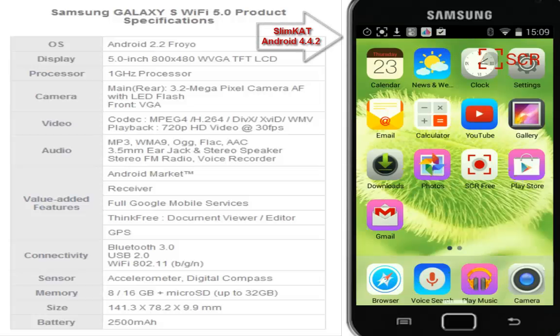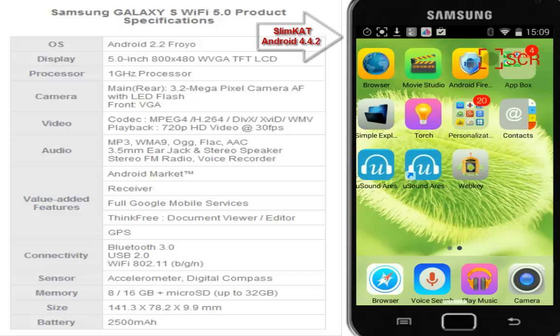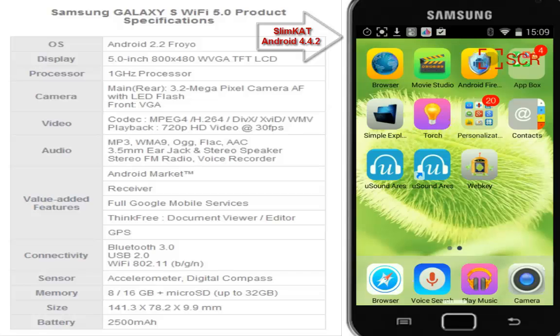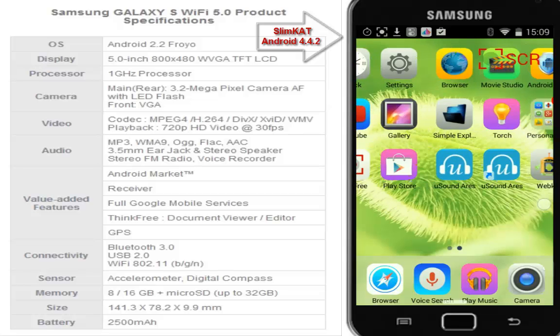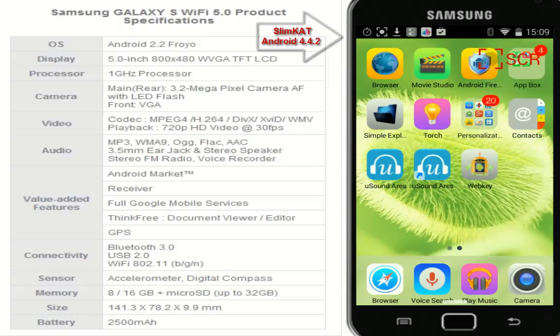Hello YouTube, this is Spock. Today we are on the Samsung S Wi-Fi 5 player — this is a five-inch tablet, well it's not a tablet and it's not a phone, but of course you can use it as a phone. It looks and feels like the Samsung Note, so if you were planning to buy a Note you can also buy a Samsung S. You won't be able to place regular phone calls, but there are ways to place calls over Wi-Fi since this has no 3G.